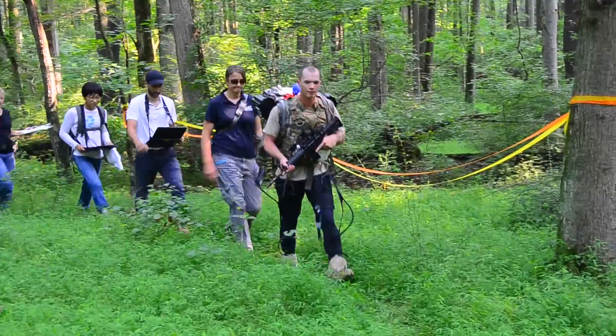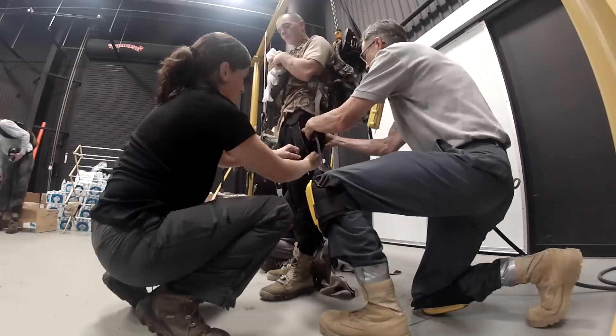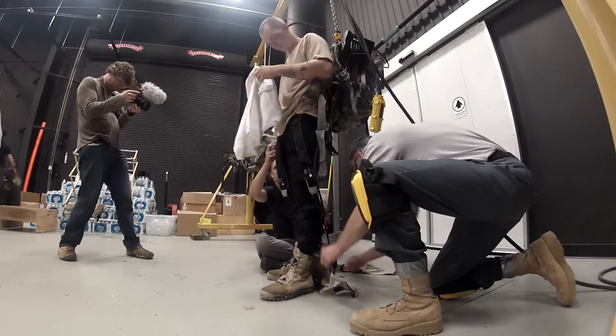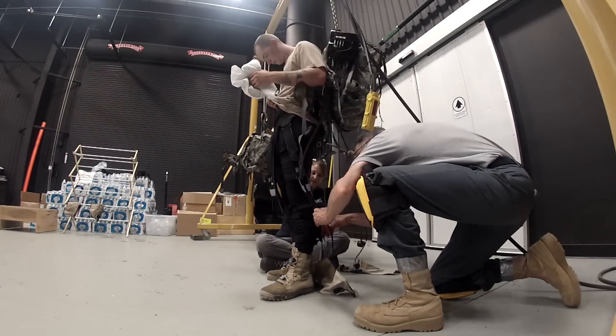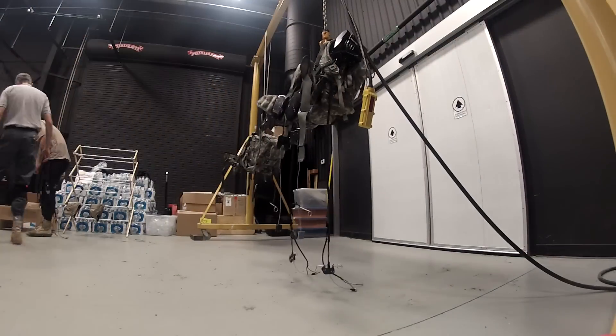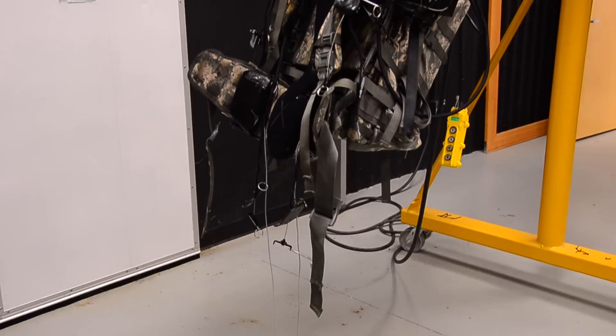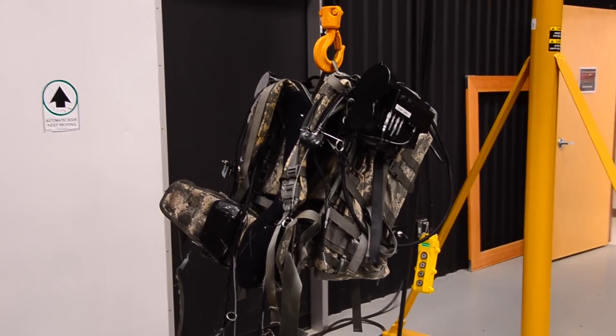We're in the SPEAR Soldier Performance Equipment and Advanced Research Facilities Biomechanics Lab. What you saw today was an evaluation of a prototype device developed by the Harvard Weiss Institute team for the DARPA Warrior Web Program. The purpose of the device is to augment some of the work that the soldier is doing while carrying a heavy load, to alleviate muscle strain and energy expenditure, so they are more prepared for other tasks at the end of a long load carriage mission.